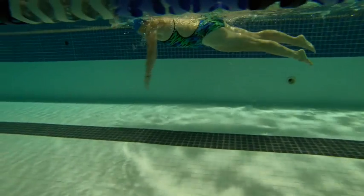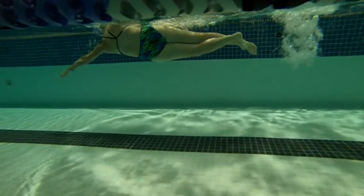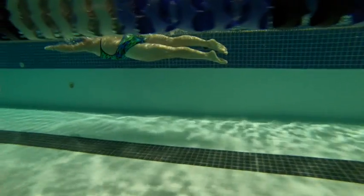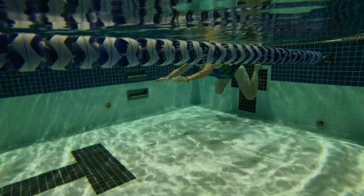On breathing, we see the arm dropping and then we see the hand migrating down. So when that hand migrates down, we lose that stroke — so that's just some distance lost.